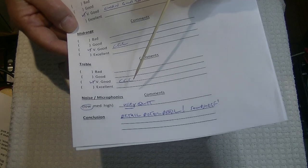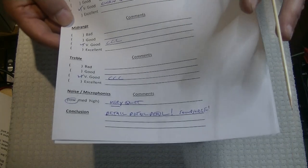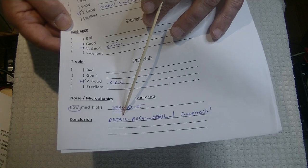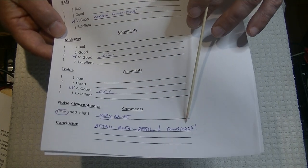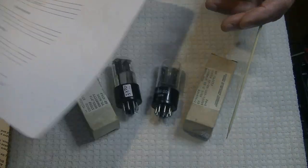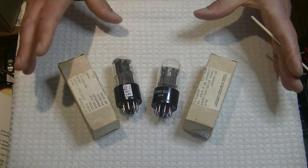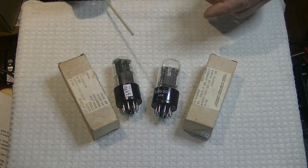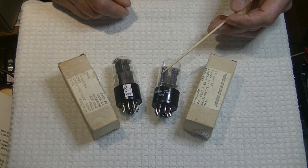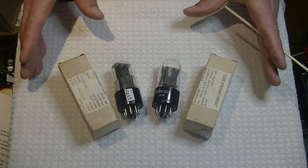In conclusion, I wrote: detail, detail, detail — exclamation mark. Soundstage — exclamation mark. Anytime you've got a very low noise tube and a good quality tube, you're going to hear detail that you'll never hear with any other tube. And with good detail, you often get good soundstage — you need a good system for that, but it's not hard. They're both some of the best-sounding tubes ever made in my opinion, and I adore them both. I would say Sylvania Bad Boys are a little bit warmer sounding, and the Tung-Sols are a little bit more neutral sounding with a little bit better detail. I could listen to either tube all day long, every day, for the rest of my life. They're that good.